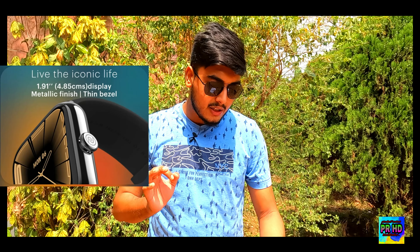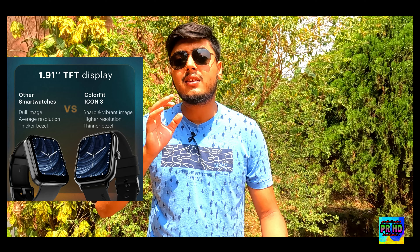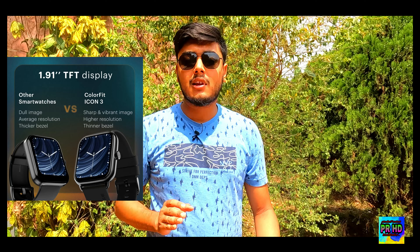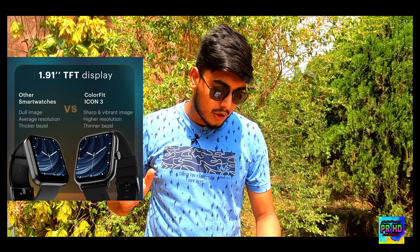You can see this is the ColorFit Icon 3 smartwatch — it looks very good. Let's first talk about pricing. This is a budget-level product and you can get it for only 1799 to 1899 rupees. When you hear about its features, you will definitely love it. Coming to the display, it is a square-shaped TFT panel with a resolution of 214 x 296 pixels. The clarity is good compared to other smartwatches in this budget range.